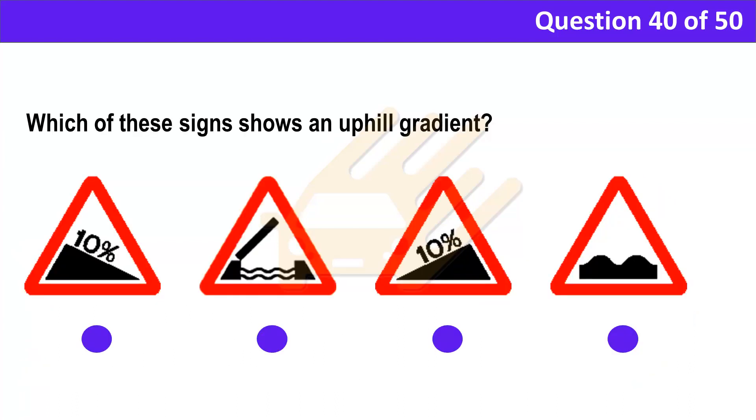Question 40. Which of these signs shows an uphill gradient? A. B. C. D. Correct answer: C.